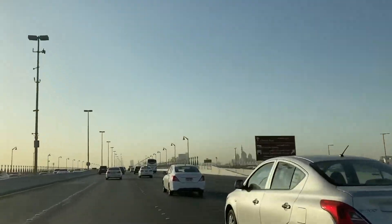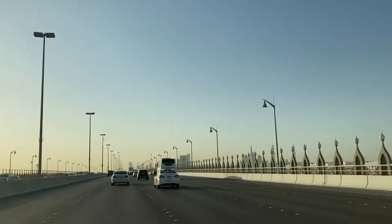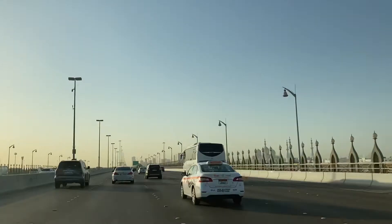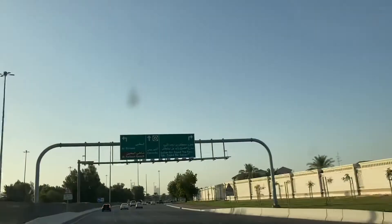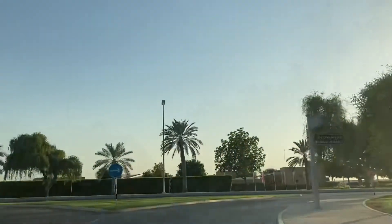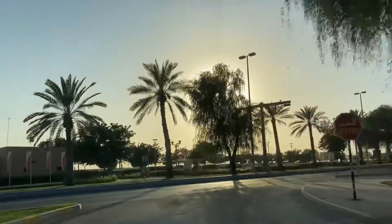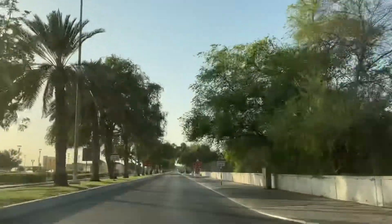Hi, welcome to a new video! Today we will be going to Batin Beach and we will be able to show you the beautiful view there. On the right side you can see Sheikh Zayed Mosque. We are almost there. The sun is shining beautifully — we reached here at 4:30.